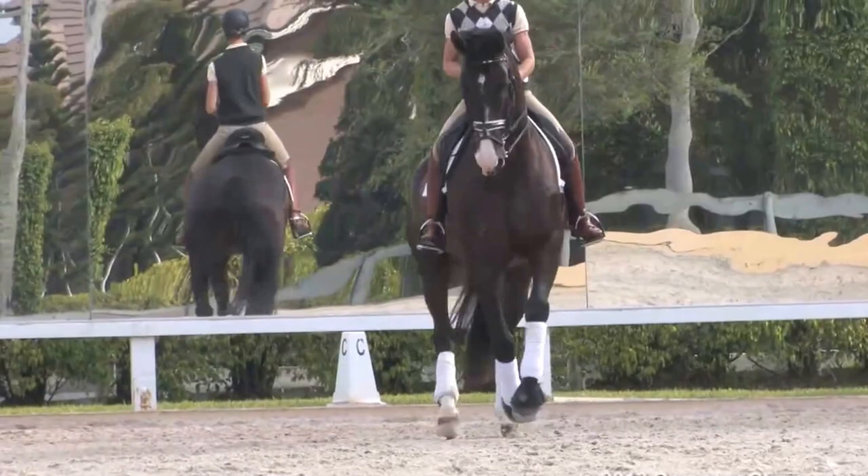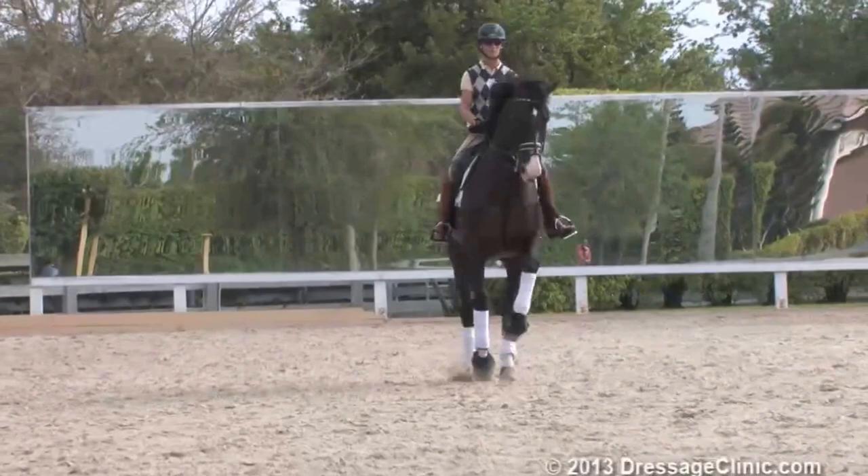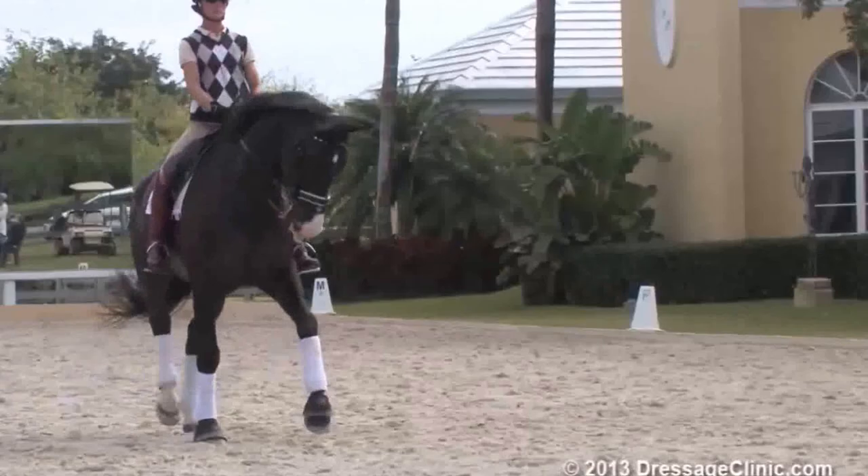And then play with the zigzag half passes a bit. This tempo is great. I agree — he needs to come back to you in between.